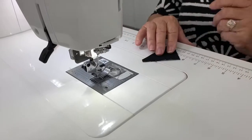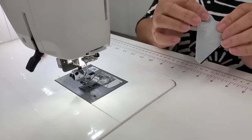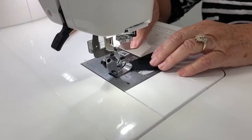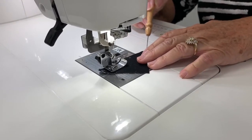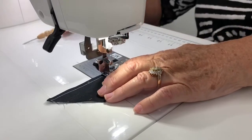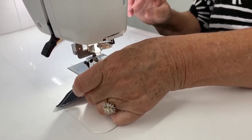For this block we are going to make some pinwheels. You're going to sew eight sets of a light gray and a black triangle together from point to point. The nice thing about these is you're going to sew from point to point, and then we are going to press all of these seams towards the black.